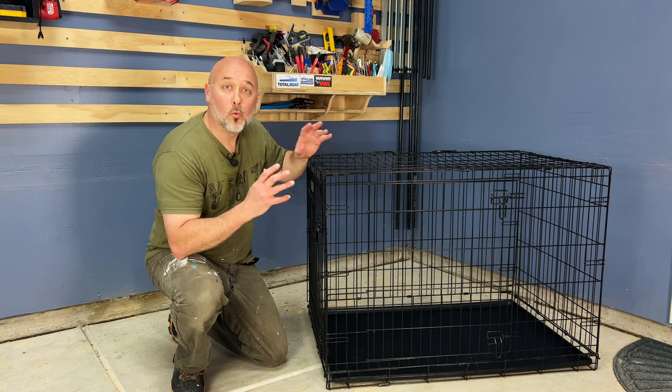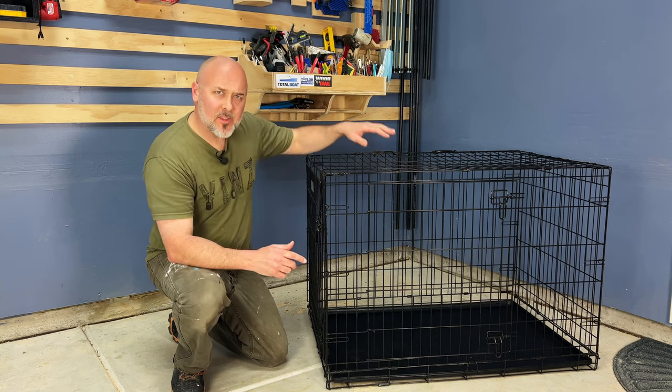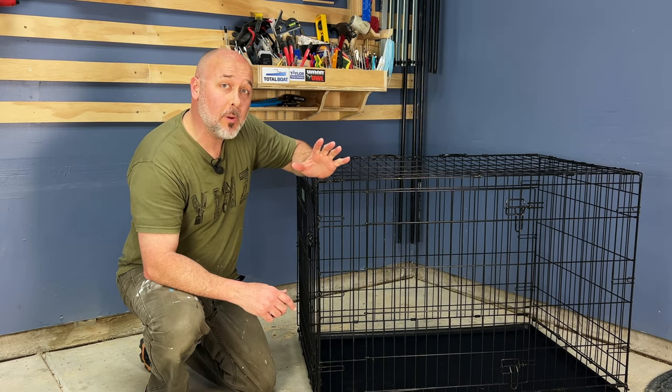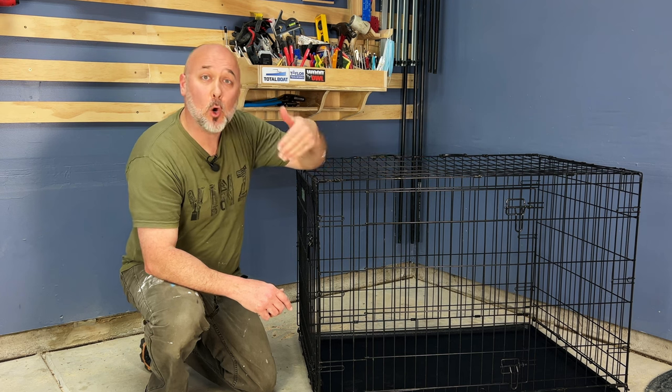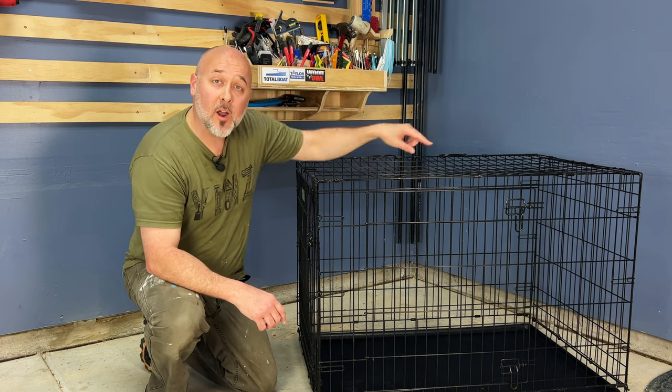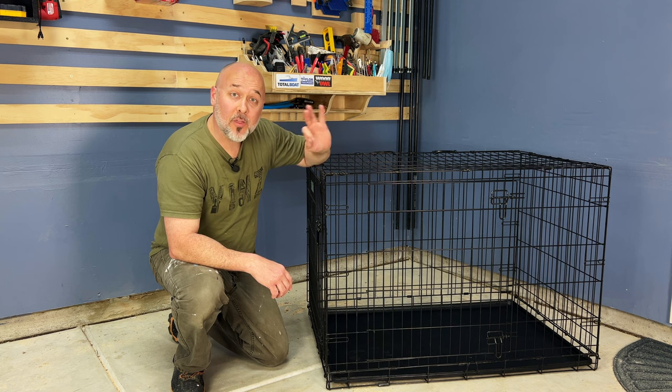I have a bigger crate right here, but this crate is just a little too big for him. You see, you don't want a small puppy living in a big space overnight during potty training because he'll sleep here and pee over there. So I don't want to go buy a third crate.